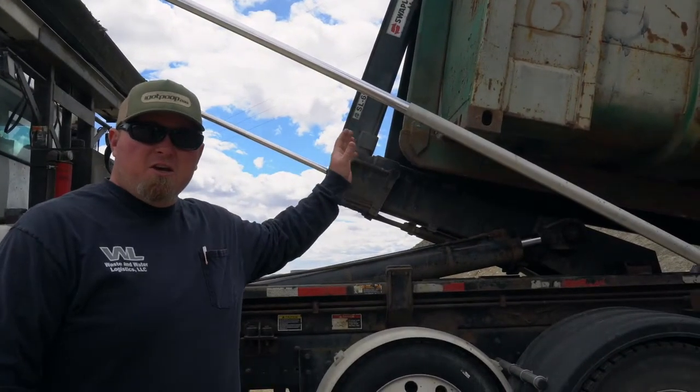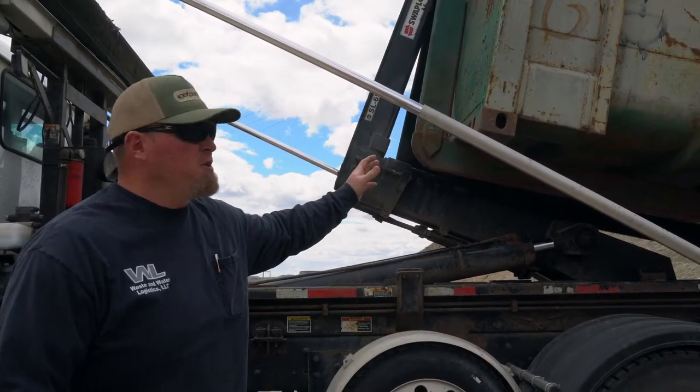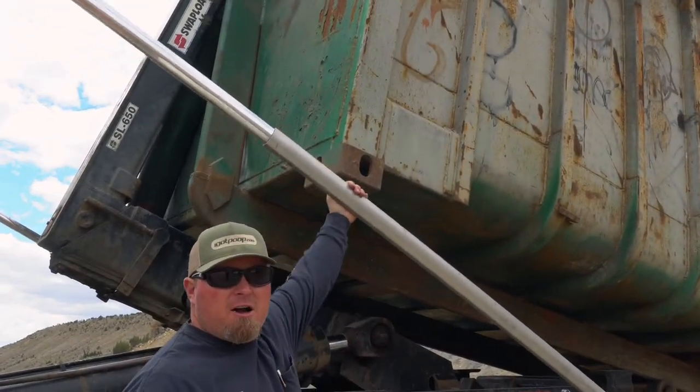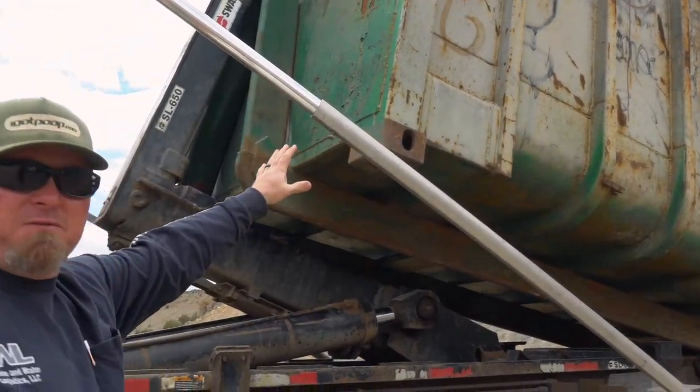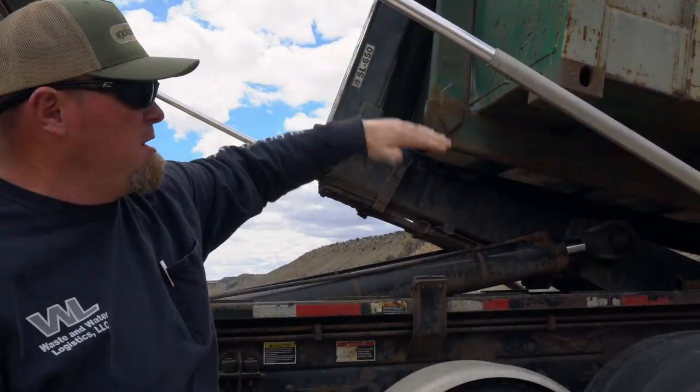You can watch this from your cab, but be sure to watch both of your mirrors. You don't have a lot of clearance on your target with these 50-yarders, so be sure to keep an eye on both mirrors as you're coming in so that you don't hook a target.